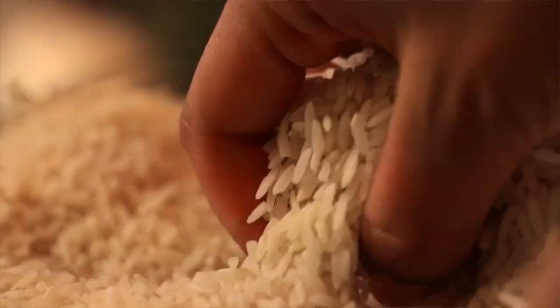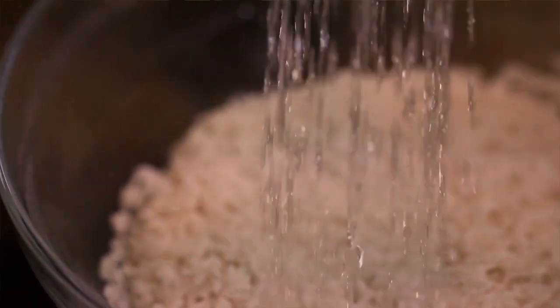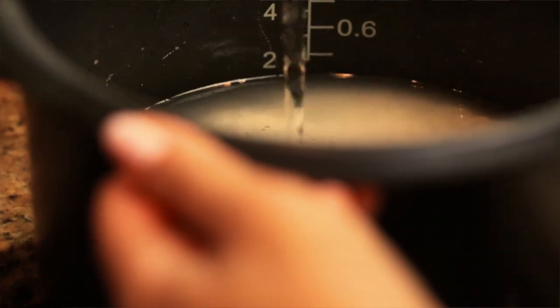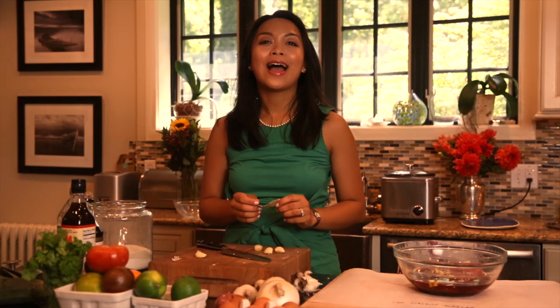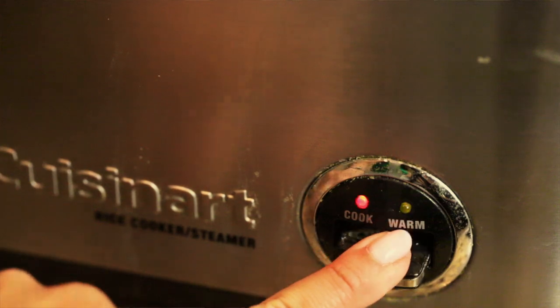So let's get started. We are going to be starting with our main component, which is rice. This is long grain basmati rice, and we are going to be rinsing this first and drain that into the rice cooker. I also like adding a bay leaf to the rice while it's cooking so that it absorbs all that wonderful fragrance that the bay leaf has to offer.